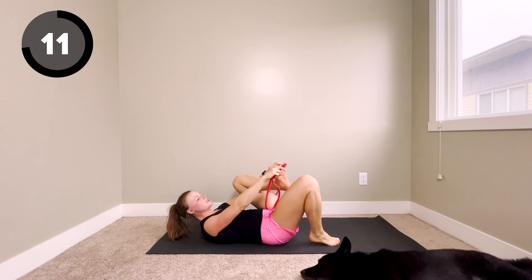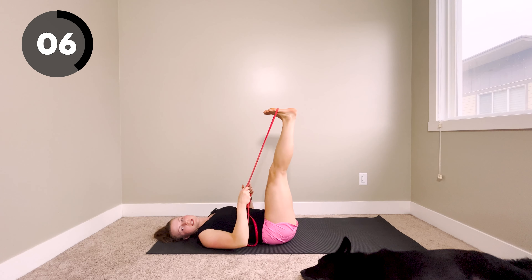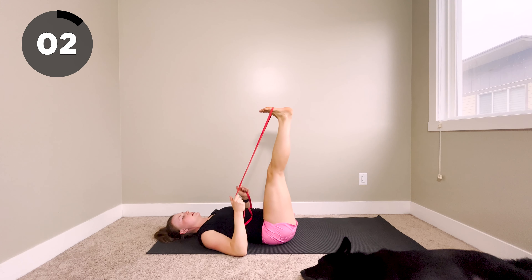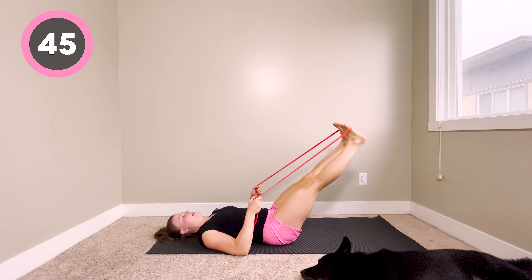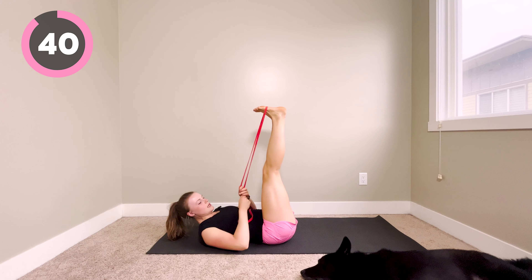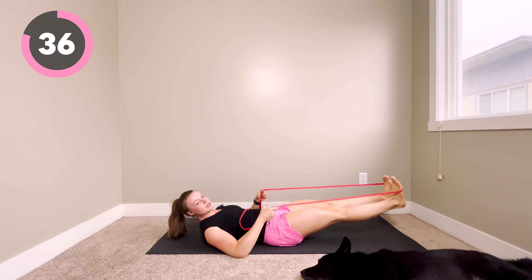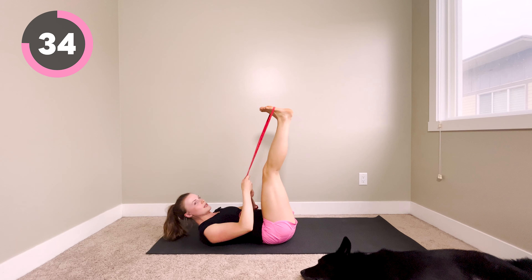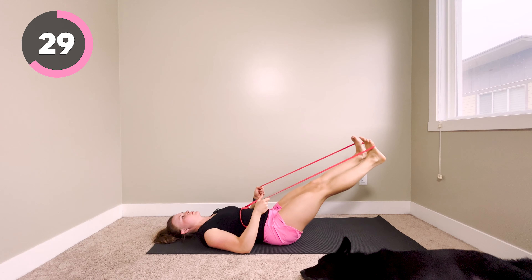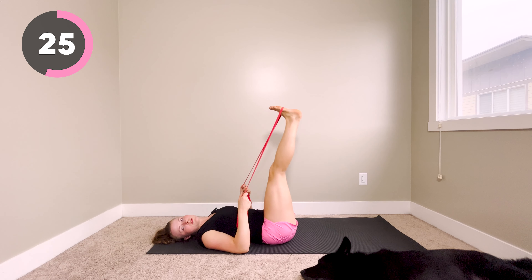Last one — we're going to be doing a band assisted leg lower. Feet are going to come into the band, and the band will assist and challenge us as we come down and back up. We want our lower back pressing into the mat. If you want to lift your head up for that extra challenge, you're welcome to — keeping your head down is fine as well. Only go as far as you can keep your back down.